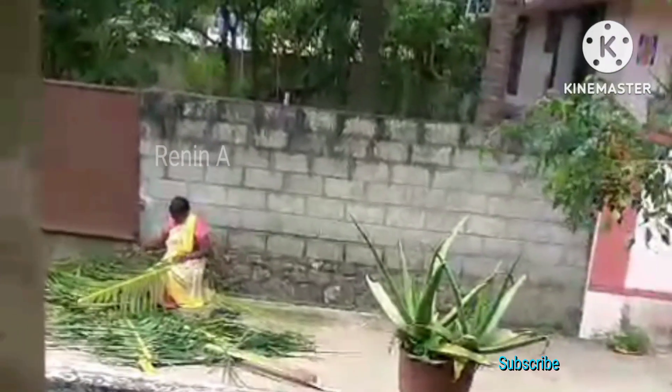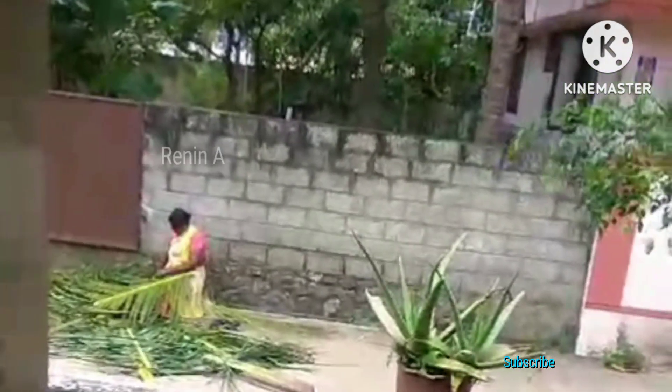You can work on a section at once. After you finish, you can move it to the other side.